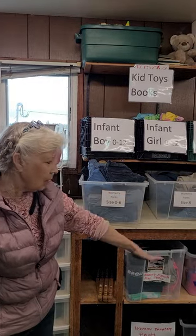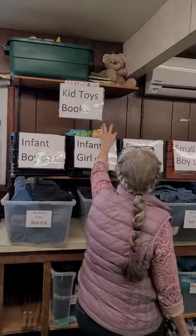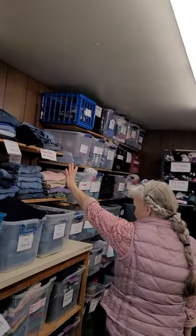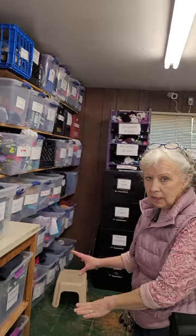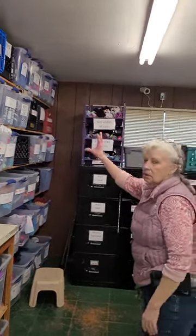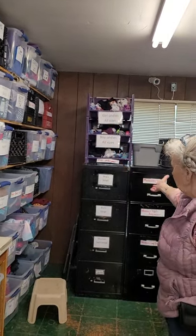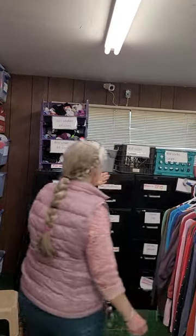Down here we have women's t-shirts only. Check the sizes — please make sure that everything goes in the right bin. Over here you have infant clothing, kids' toys, larger women's sizes. Continue to watch the sizes and what they are. These are all small children's clothes — if you're putting them away and there are too many, just rotate the stock. Over here you'll find bras, maternity pants, and sleeveless tops.